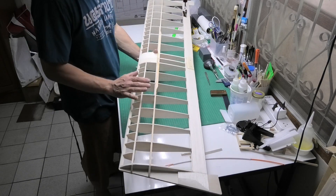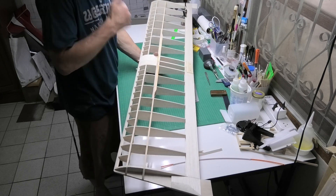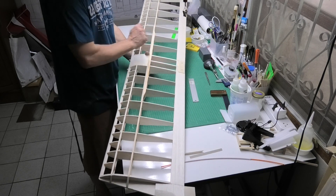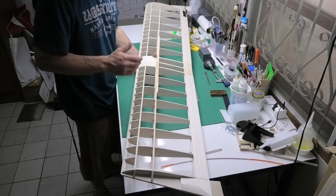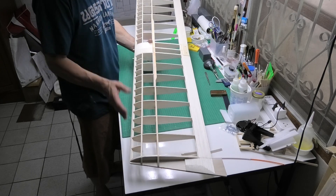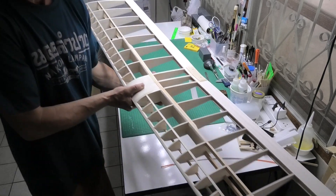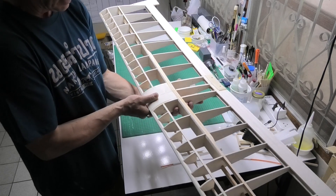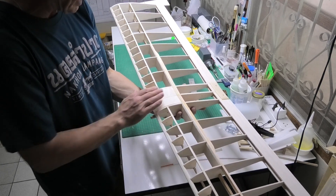I've now finished the main structure of the wings. The only additional things to do are fine sanding and finishing, plus the aileron hinges and servo mounts — which I'll do in a separate video as it would make this one too long. I've done the sheeting, which gives a bit more strength at the front and also gives somewhere to hold the wing without stressing the spars, which are probably quite fragile. I've done that top and bottom.